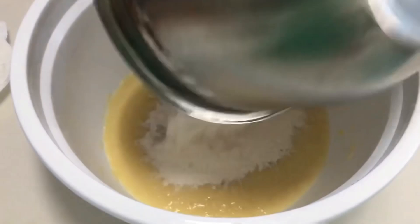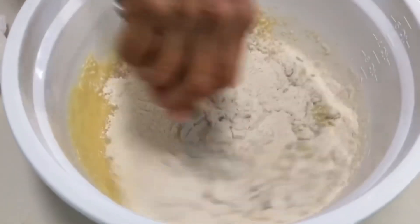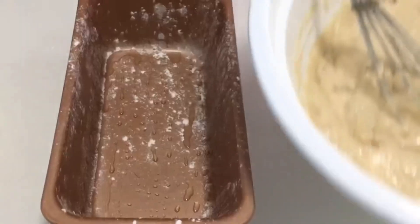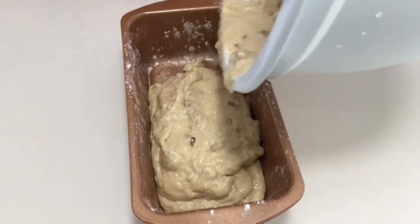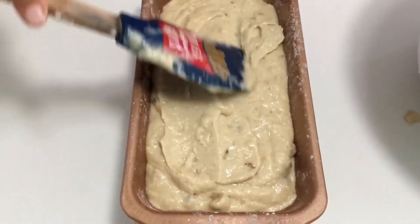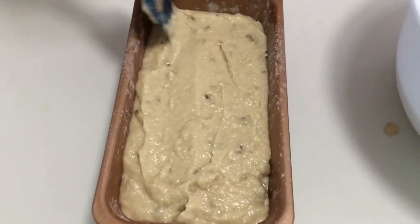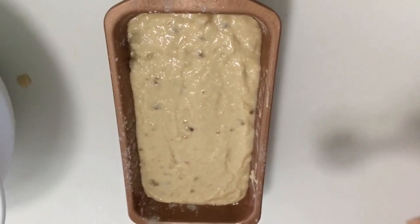Add your dry ingredients to the wet and mix just until the batter comes together — do not over mix. Pour it into a greased and floured 9 by 5 inch loaf pan, smooth the top, and sprinkle sugar on top.